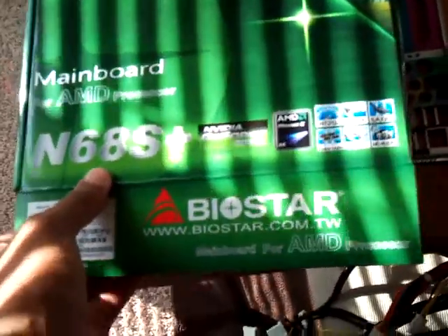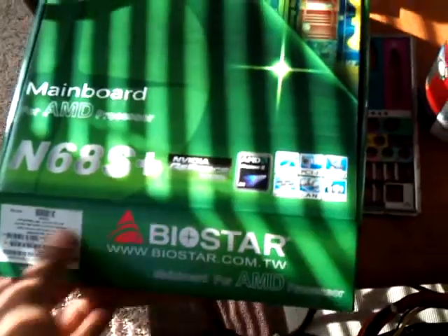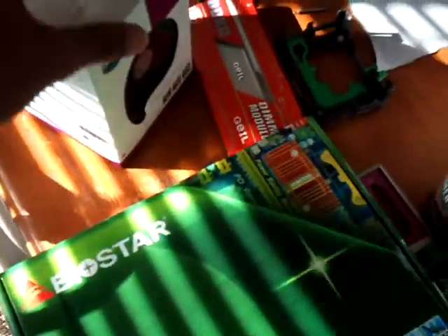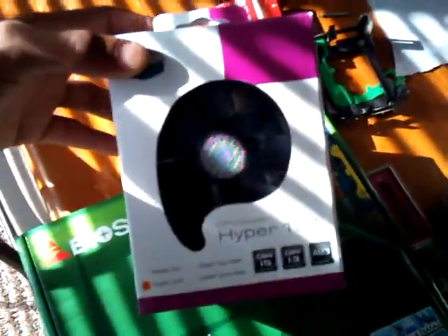All I need now is the operating system and I'll be ready to go. Still need to sort out the power supply — gotta get a new one, or I might just use one of my old ones, not sure yet.